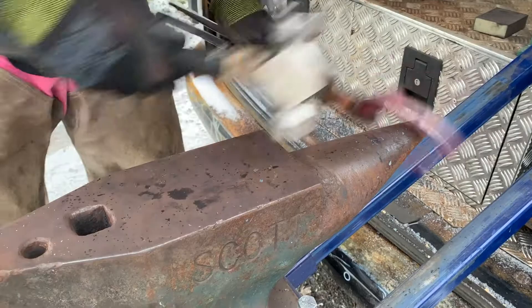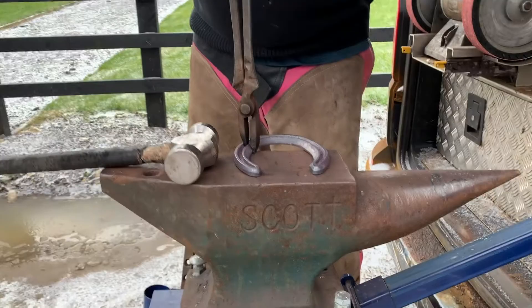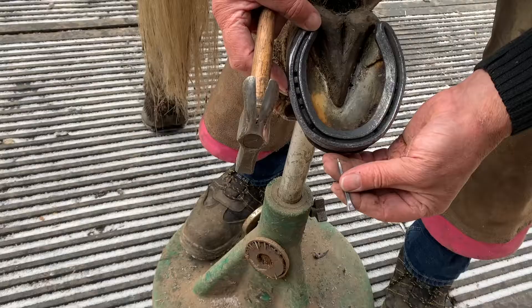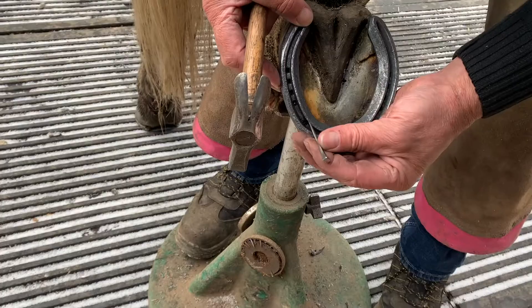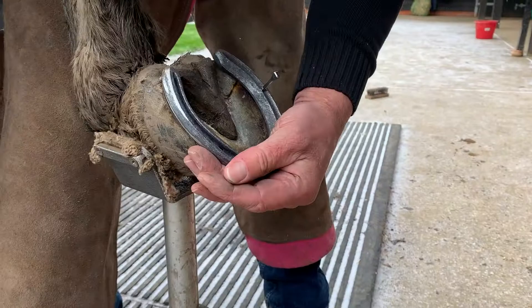So the hinds are equally easy to fit. I just need to set the clips on and straighten the quarters for this particular pony — a pretty easy adjustment to this number five hind. Hot fit tongs in and off to the foot. If the shoe selection is accurate, fitting the Champion Concave shoes is very efficient and usually very little alteration is required. As with the front, no nail holes to clear. Just need to box off the heels, a quick finish up and we are ready to nail on.